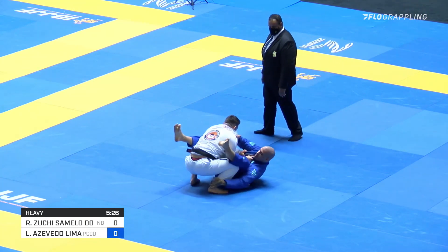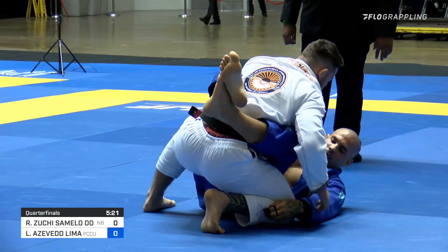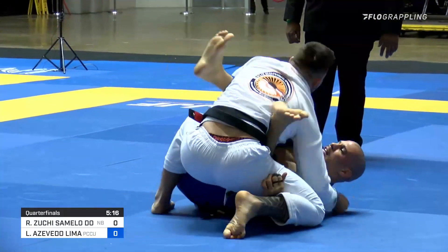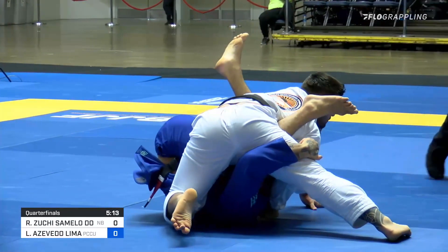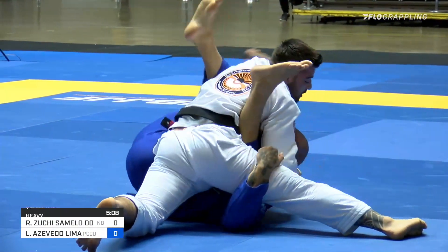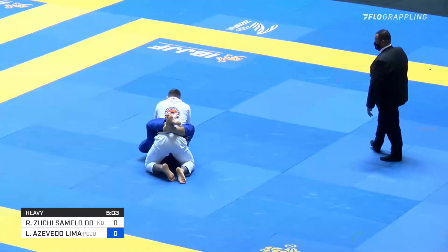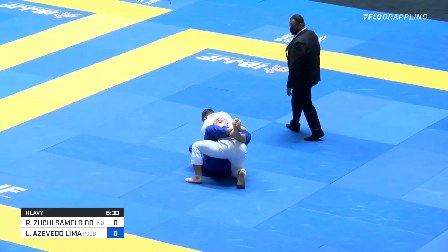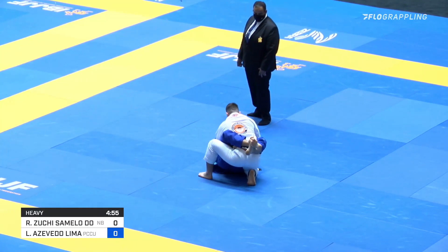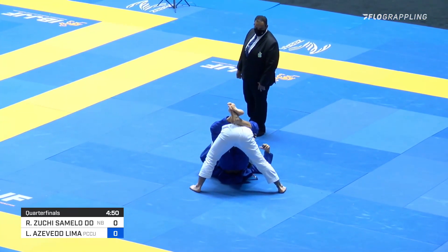Hidre takes a quick glance at the clock, again opens his guard, doing his part to invite Lima into a more open game. And I see a little bit more action. Hidre inverting underneath, looking possibly for an arm bar flower sweep combination.